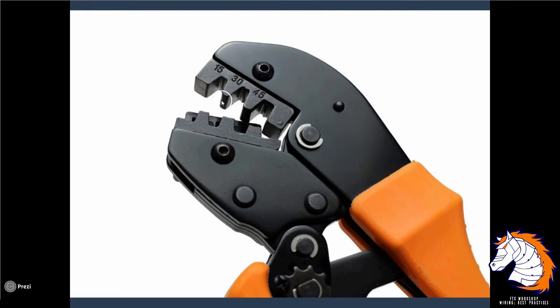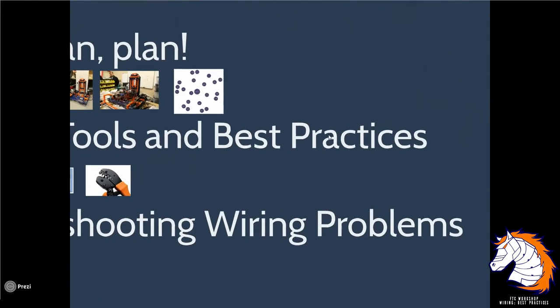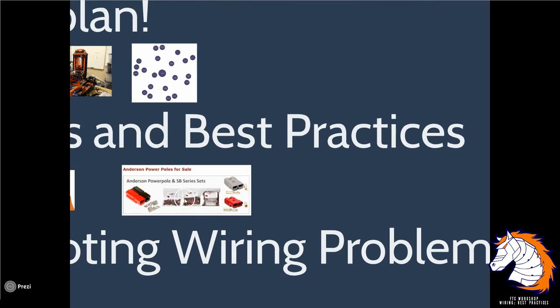You can buy the Anderson crimper on Amazon. Note that on the crimper you'll see 15, 30, and 45 — for FTC we use 15. There are different sizes of Anderson Power Poles, so when you order, make sure you get the right size. I recently got the wrong ones, so always verify what you're buying online before you order.